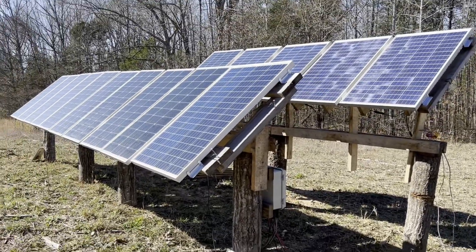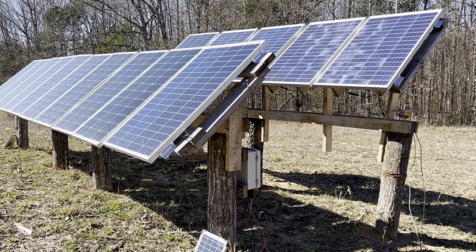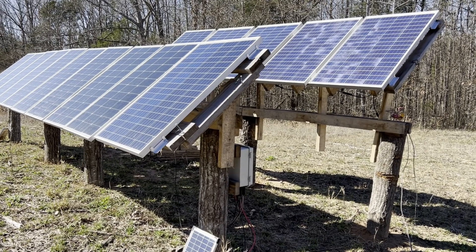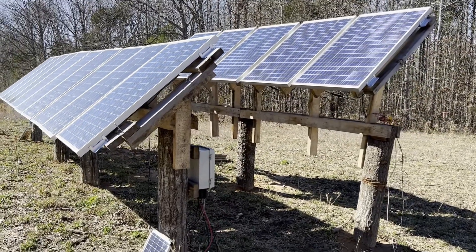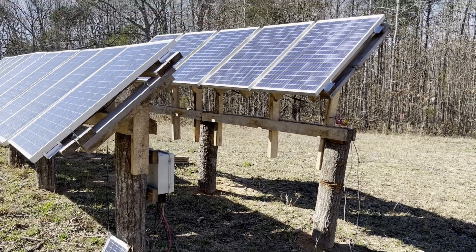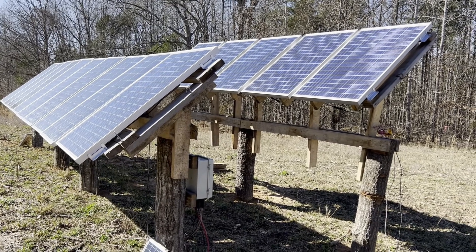One thing I forgot to mention, so I'm adding this to the end: when installing your panels, it's very important that they face due south. The angle you want to tilt them at is equal to your latitude — I'm at about 35 degrees, so my panels are set at a 35-degree tilt. One thing that caught me off guard: even though my two rows of panels are about five feet apart, the back row is set up higher. In winter the sun is lower, which casts a longer shadow compared to summer.